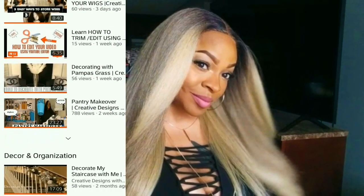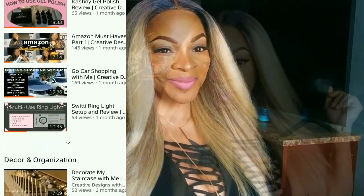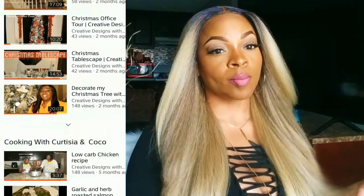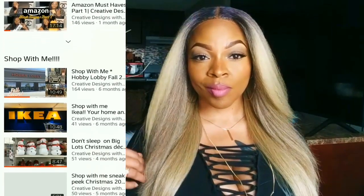Today's video is going to be a collaboration with Creative Designs by Cortesia. Please check her channel out — I love her channel. She has a variety of things including wigs, makeup, cooking, shopping, and she even does a What's Up Wednesday. Don't forget to check out her video after you view mine. All of her information will be down in the description box. So if you're interested in this unit, please stay tuned.